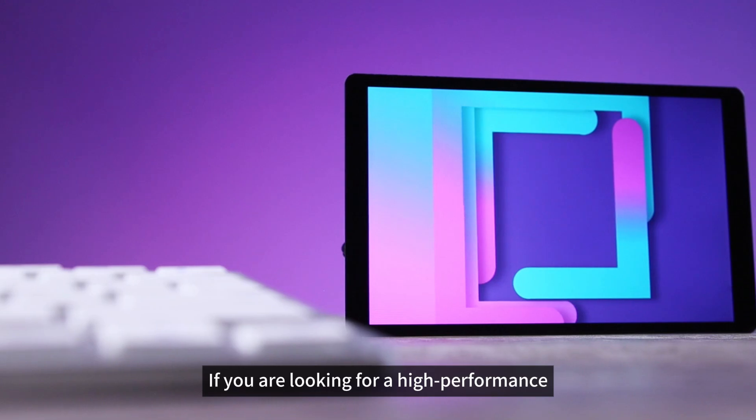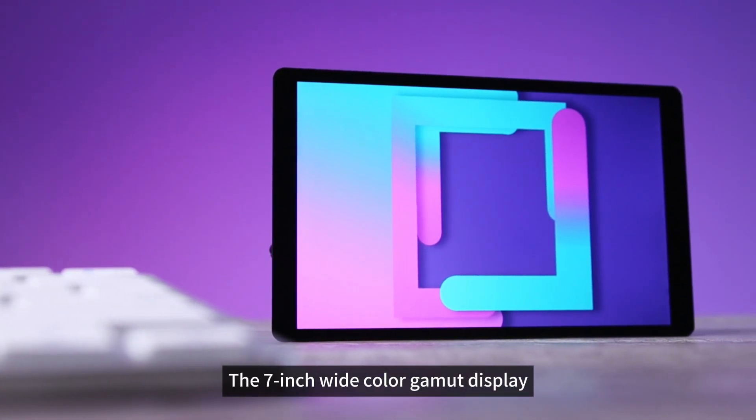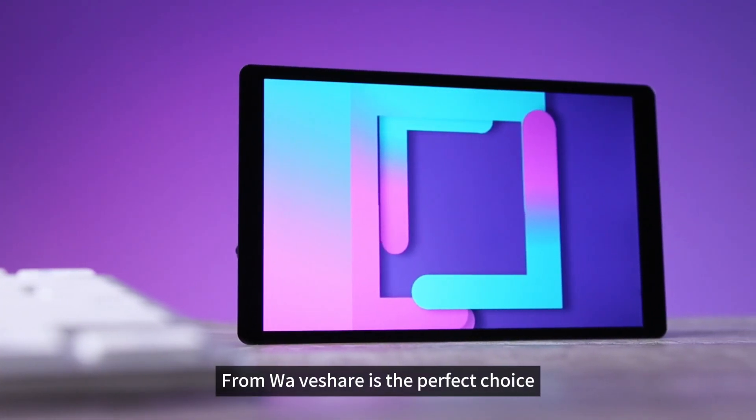If you are looking for a high-performance, compact, and user-friendly display, the 7-inch wide color gamut display from Waveshare is the perfect choice.